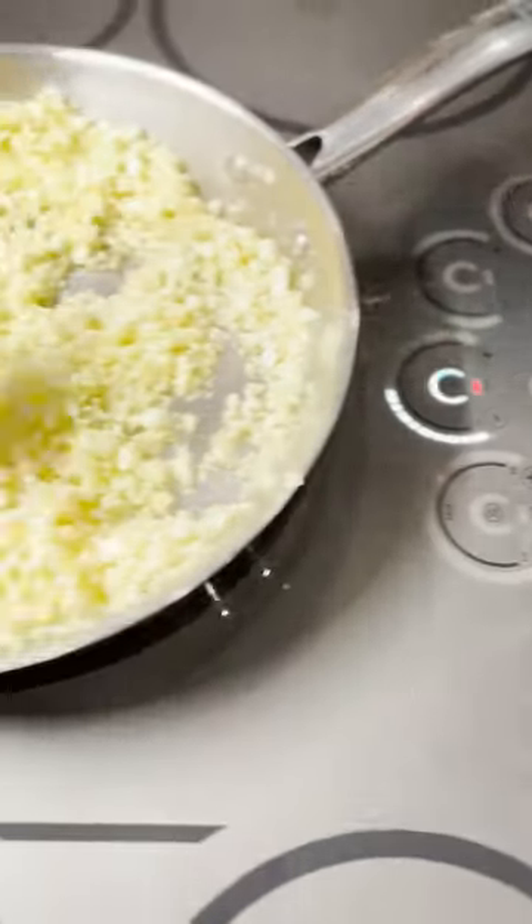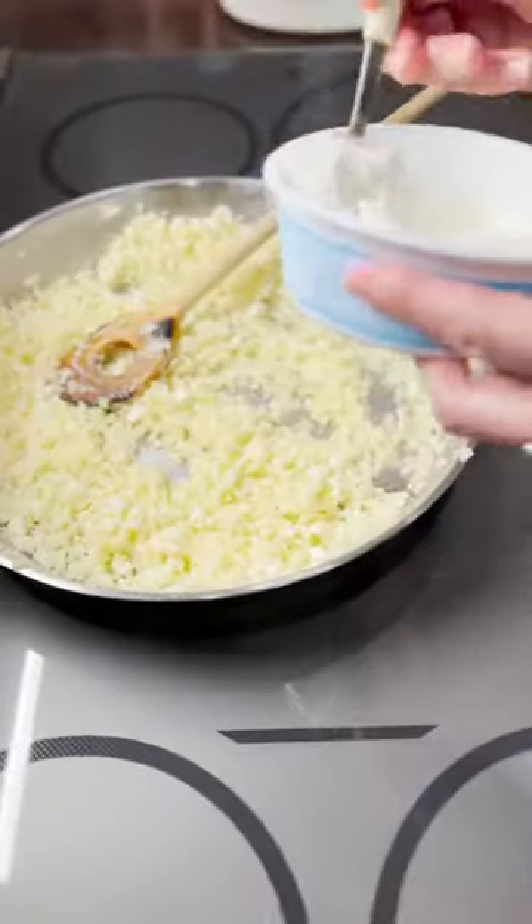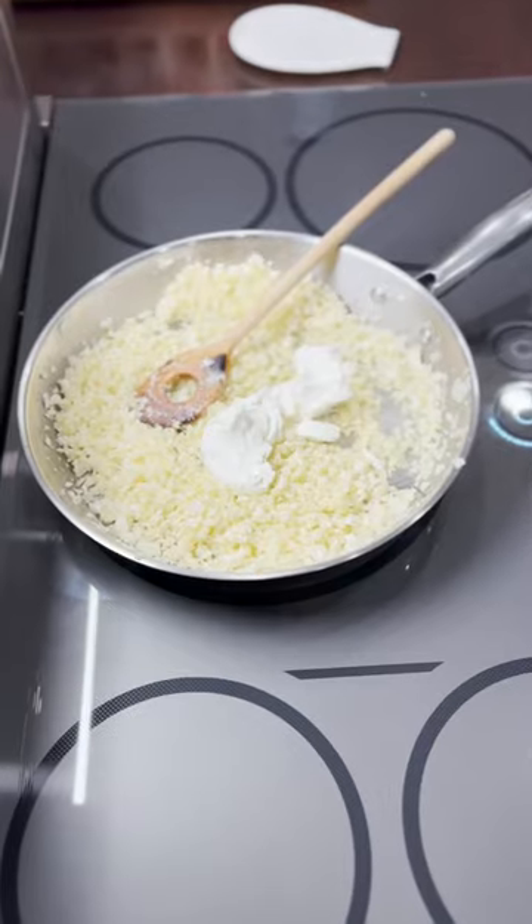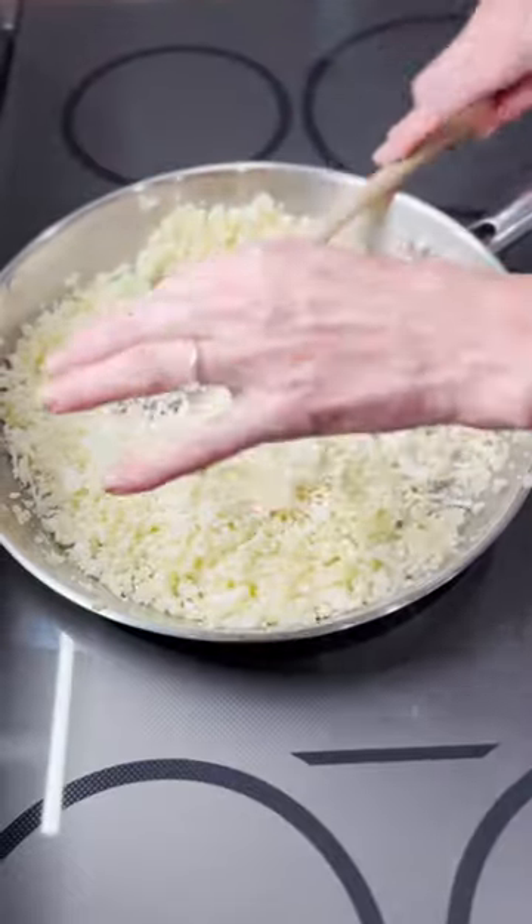Turn the heat medium high, cook and stir for a minute or two. Add in a couple of nice big dollops of creme fraiche, a fistful of grated mozzarella cheese, and stir.